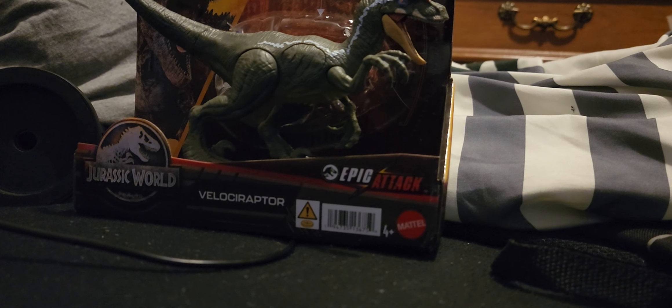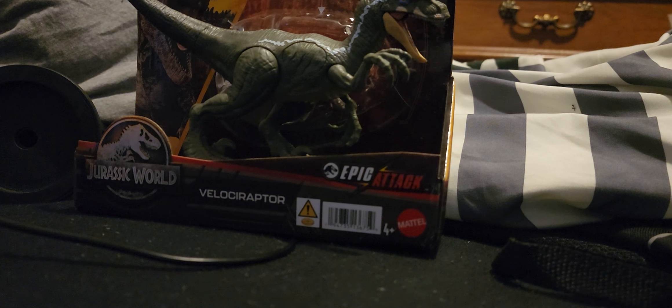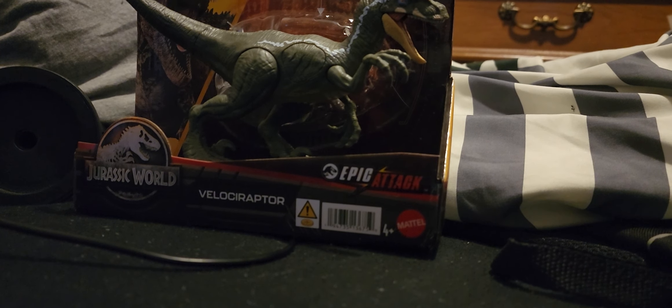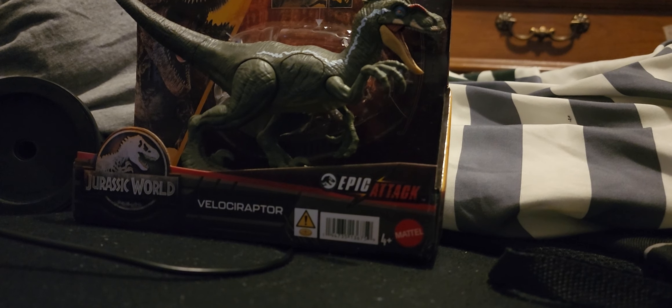Hey everybody, PlushBoyQ here, back with another Jurassic World review. I was totally not expecting this review at all.